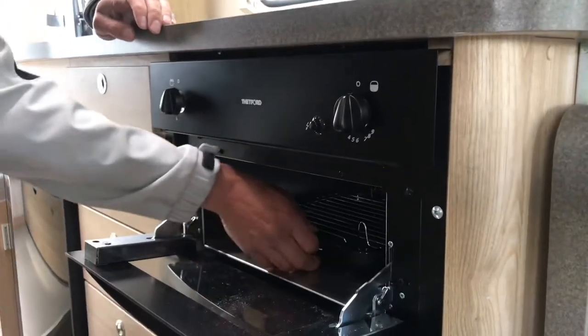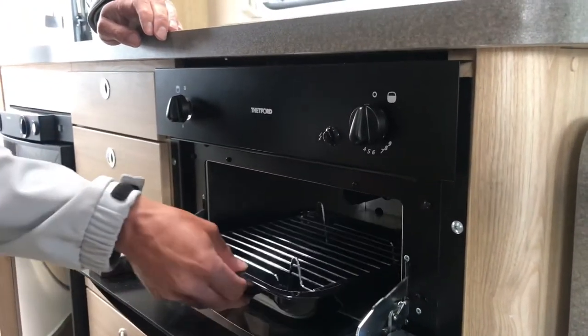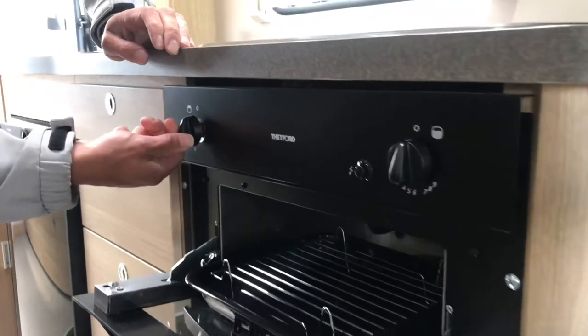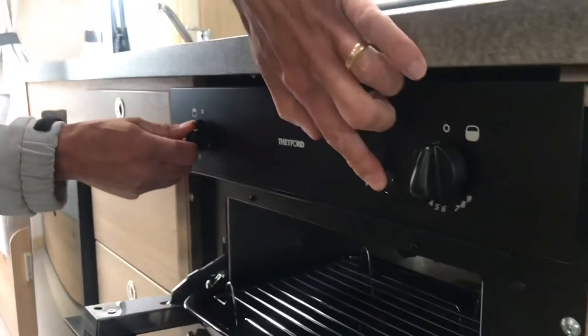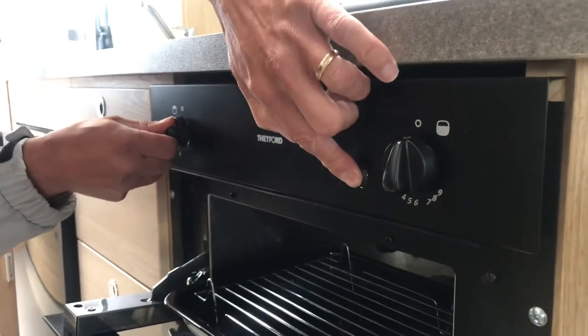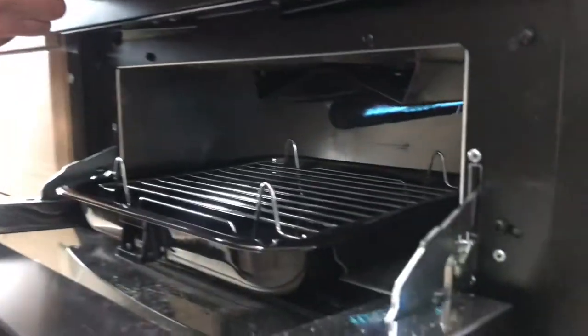Lighting the grill is a similar procedure. Turn the grill on to full and hold the knob in. Press the ignition button until you see the flames in the grill, then keep holding the knob in for a few seconds before releasing it.